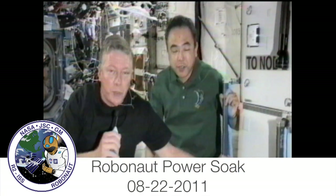Hey, before we get started here, we've set up the base plate and the stanchion. But before we bring Robonaut out, I wanted to just say a few words.